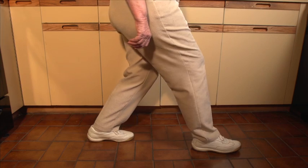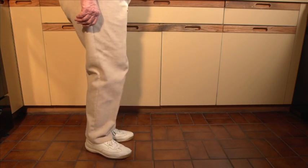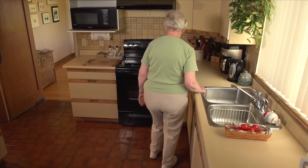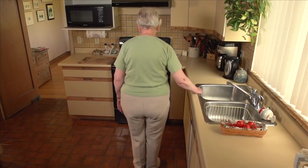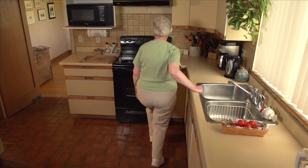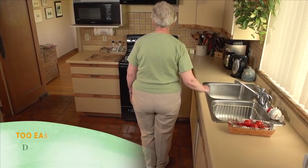Don't let your front knee bend past your toes. Hold, then step back to the starting position. Now face the other direction and do the same thing with the other leg. Lunge two or three more times with each leg.